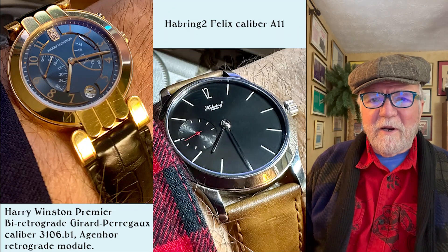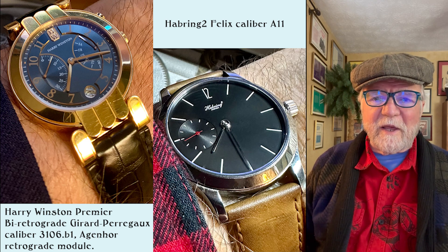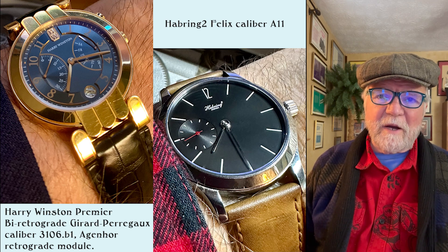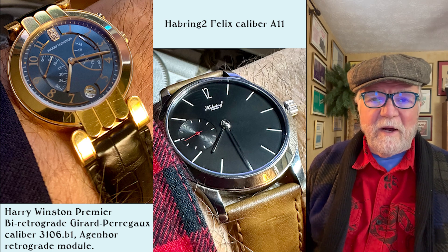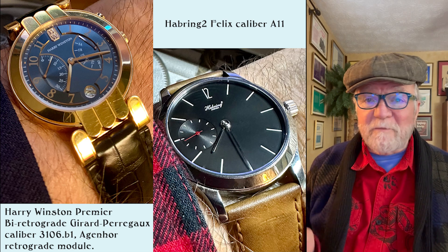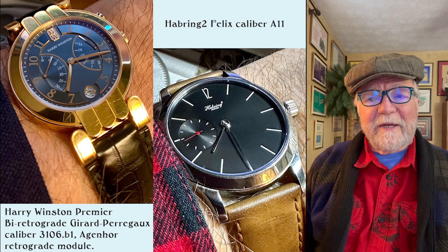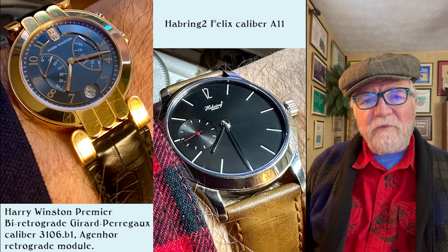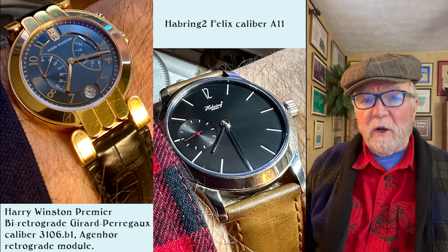These next two both have features by top watchmakers, but it's a little more hidden. The Harry Winston Premier Retrograde has a movement by Girard-Perregaux, but more importantly it has a module by Agenor, by Jean-Marc Wiederrecht, for the dual retrograde. This watch was from the pre-Swatch era, before Swatch bought them. The Harbinger II Felix, caliber A11 by Richard and Marie Harbinger, is just always a great watch. It's hand-wound. In fact, most of my watches are hand-wound. The Harry Winston is an automatic, but most of the others are hand-wound.